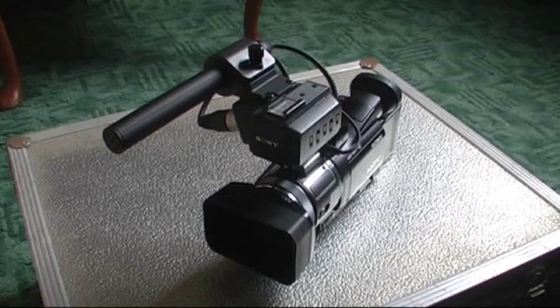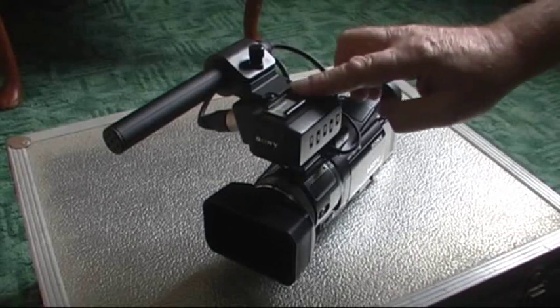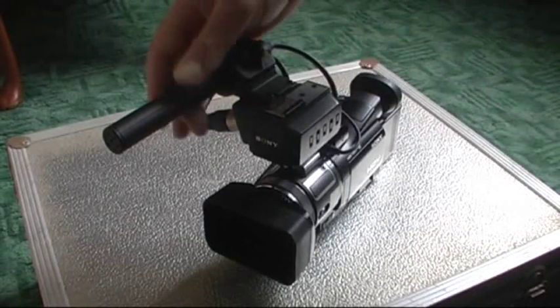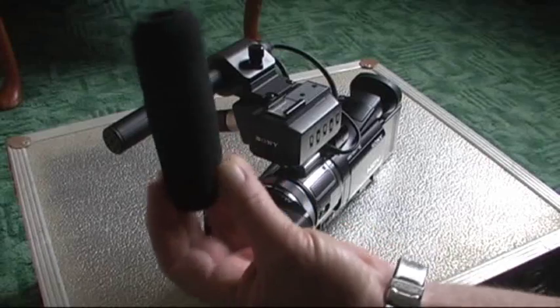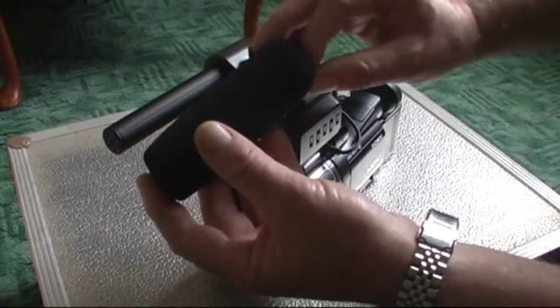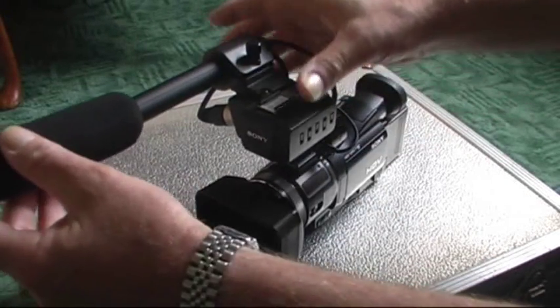How to build a wind sock for your camera. If you've got a video camera like this that has an external microphone, or any microphone system you're using, if there's a lot of wind out there you're going to get a lot of wind noise. On a windy day, and if you live in a place like I do, it's always windy. This one does come with a kind of socket sponge and it fits on there like that.